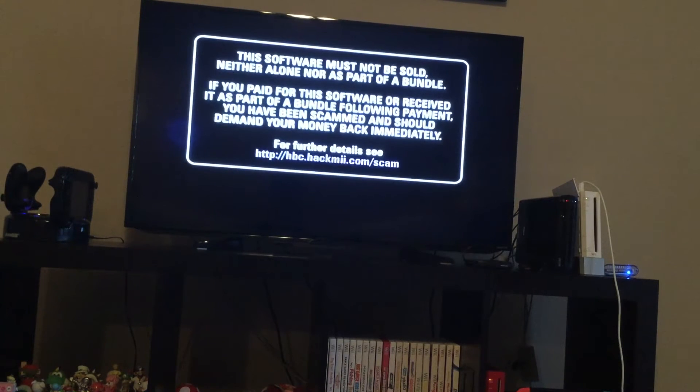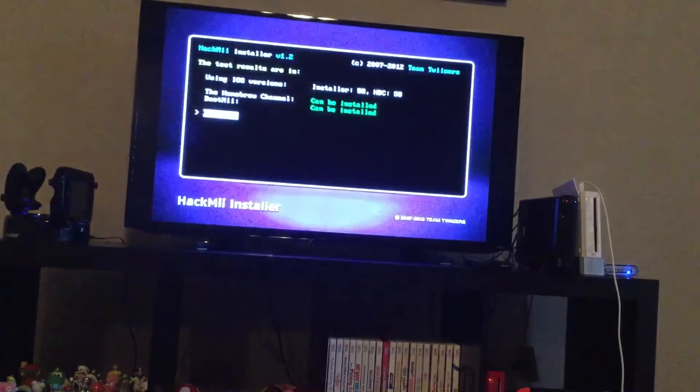So to get this exploit working, just go to flashhacks.com — F-L-A-S-H-H-A-X dot C-O-M — and then bookmark the page. Then you should be able to do the exploit. It requires no SD card, no USB, and all it requires is a Wii with internet.